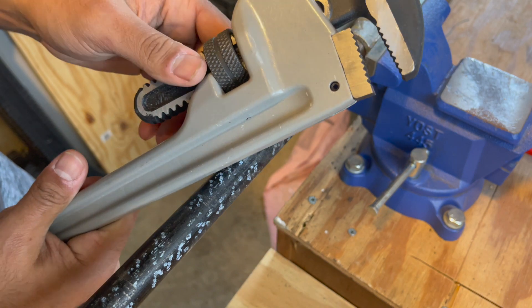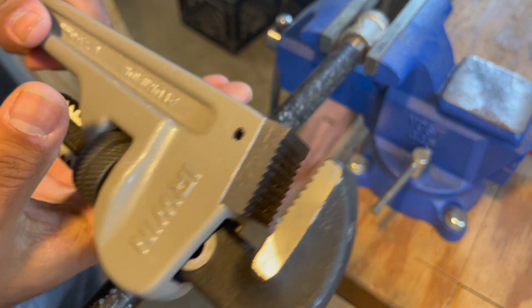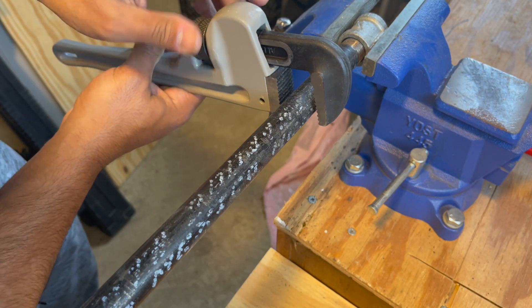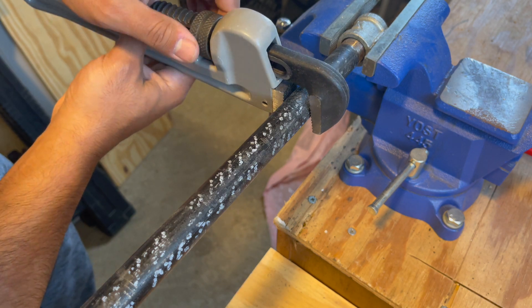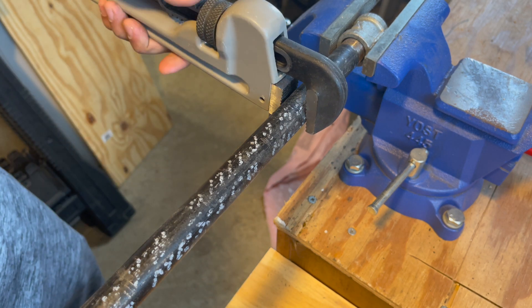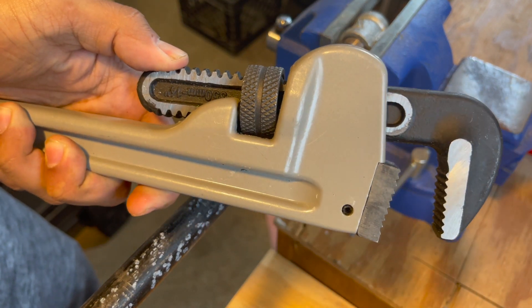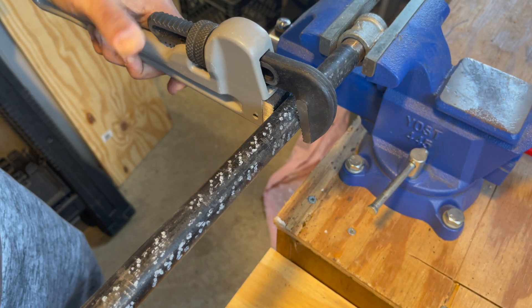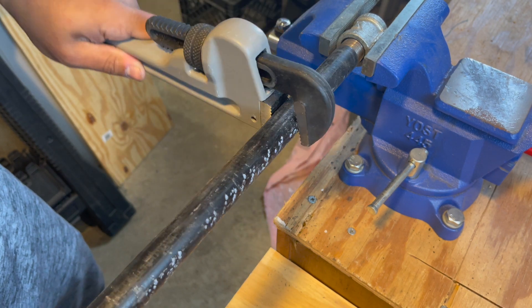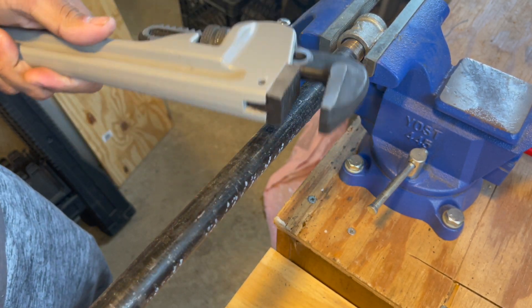We're at the vise with some black threaded pipe into a coupler - I've got it tightened up and I'm going to loosen it for you. For anyone not familiar with pipe wrenches, let me show you how these work. With this traditional style, you screw the jaw down to get a good fit on the pipe. To get on and off the pipe, you push down on the thumb piece, set it on the pipe, let go, and now you can ratchet. You can just ratchet straight through, unthreading the pipe - it's that easy.